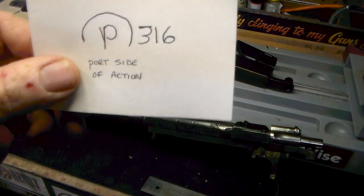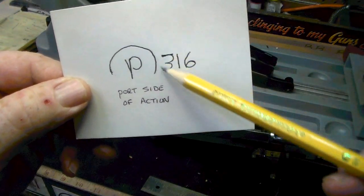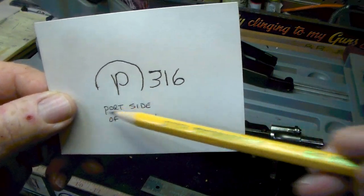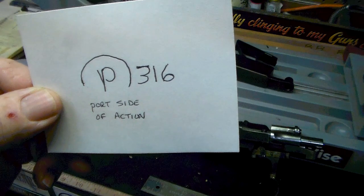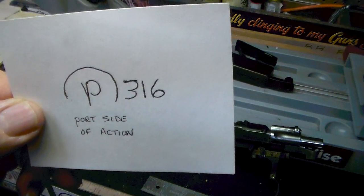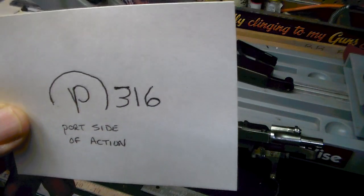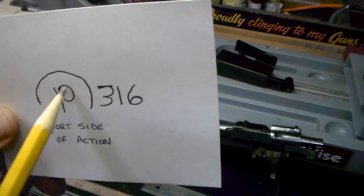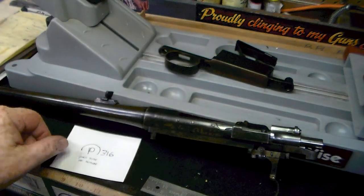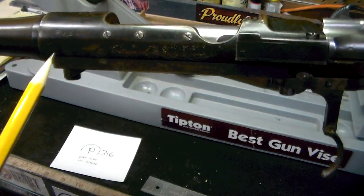This next mark, to me, looks like a P inside of a semicircle, or possibly it's supposed to be a complete circle, and the bottom part of it is worn off, with a 316 beside it. It's located on the port side of the action. I'm not even sure that's a P — it's either a P or some sort of a symbol. It's on the port side of the action, right there.